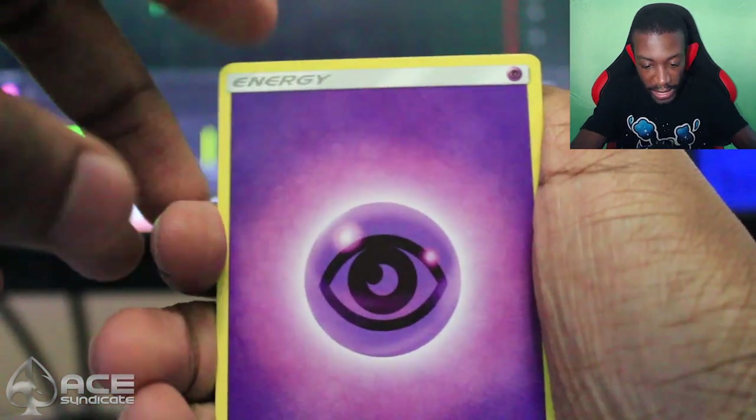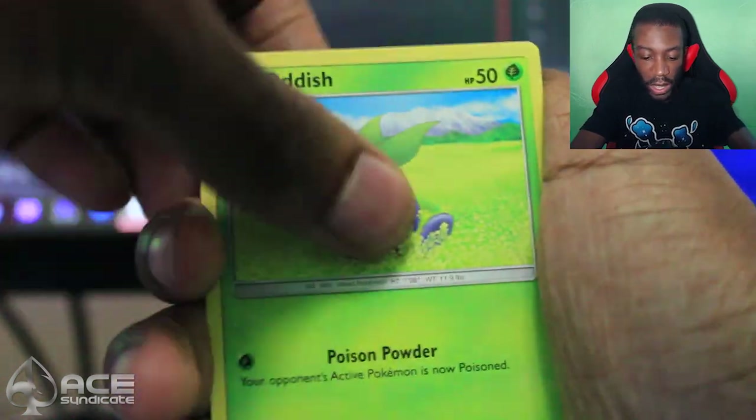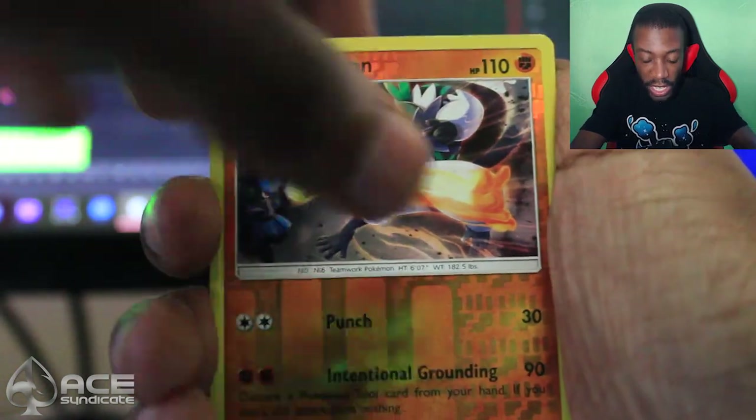So we got ourselves a Psychic Energy, Aroma Lady, Whirlipede, Guzma, Meowth, Duskull, Oddish, Tynamo, Mudbray, a reverse Passimian, and a midday Lycanroc. Alright, let's keep it going, you guys.